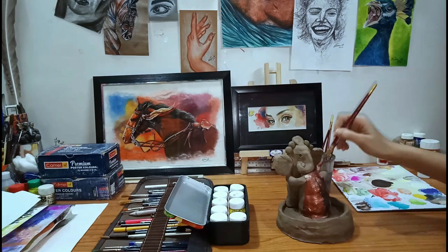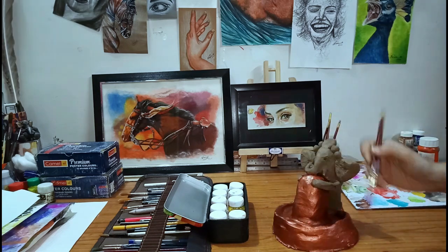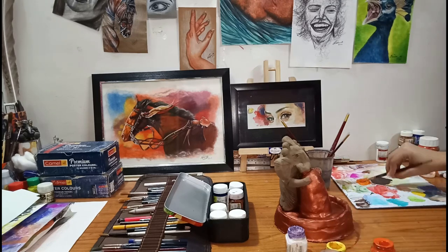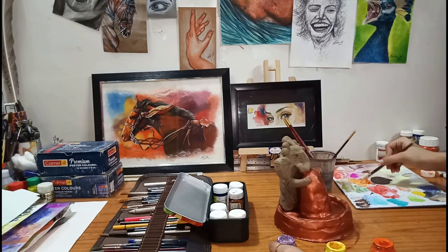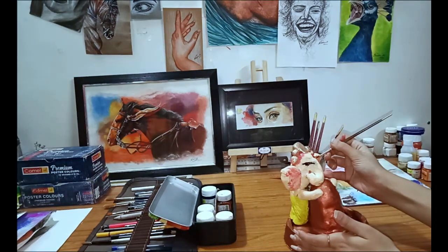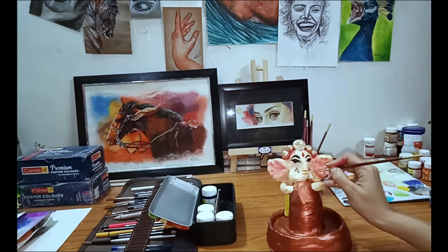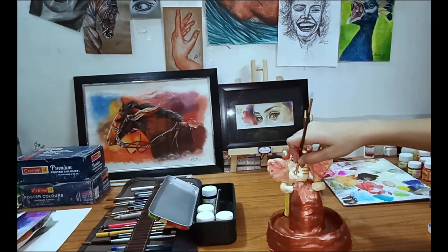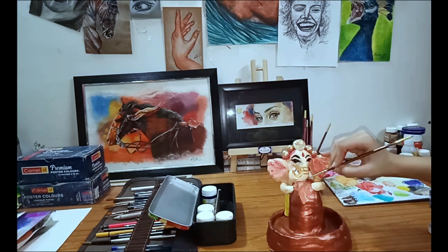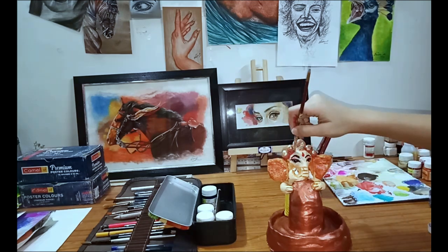I have used bronze color to give it a shinier look. Now I'm making a skin color out of orange, yellow, and mixing white color onto it. As you can see, I'm doing the skin color as a base, and now I am doing the eyes, the eyebrows, and the shapes on the trunk, the teeth, and on the ears I have used bronze color and some brown.